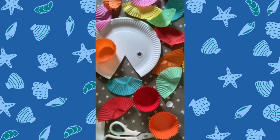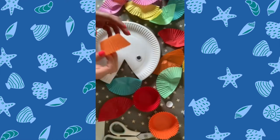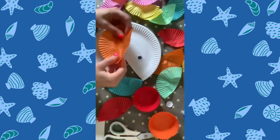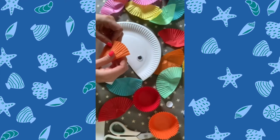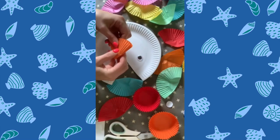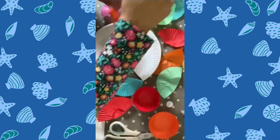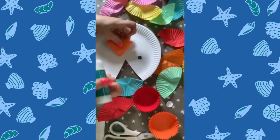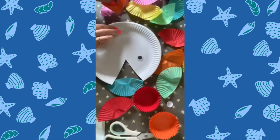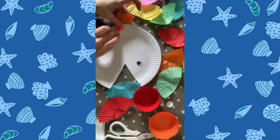I have lots of cupcake cases cut in half. I'm going to take an orange cupcake case, fold it out flat, then fold it in half and fold it in half again — and that is going to be the tail of the fish. You can take a little bit of glue and put it onto your tail, then stick that to the back of the plate. Now you've got your little fishy tail.